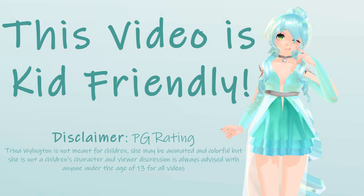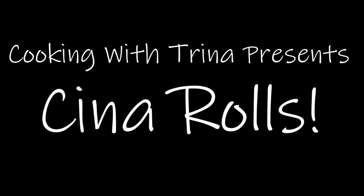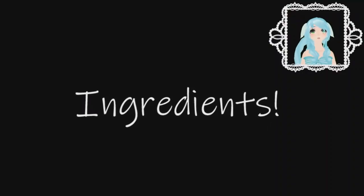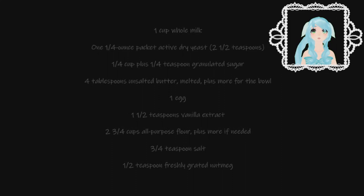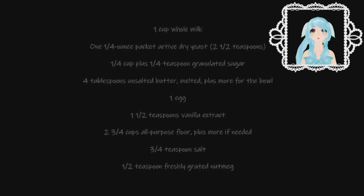This video is kid-friendly. Cooking with Trina presents cinnamon rolls. Here's a list of ingredients you'll need to make your cinnamon rolls: you'll need one cup of whole milk, one quarter-ounce packet of dry active yeast, one quarter cup